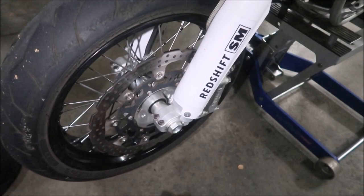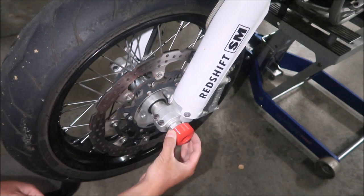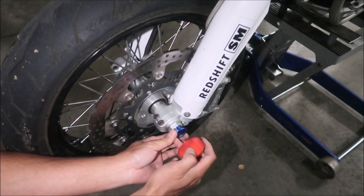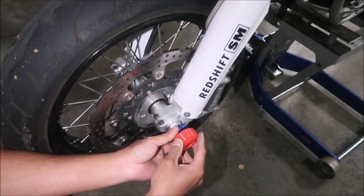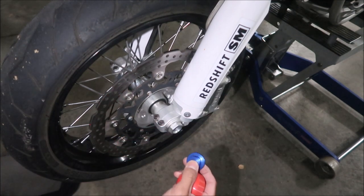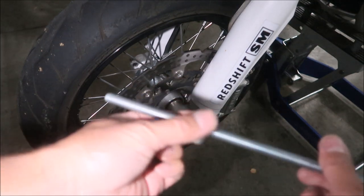On the other side, we'll use the sway bar bushing as the spacer — it's already spaced out enough there. We need something to keep the rod from flopping around. The sway bar bushing will act as a spacer and plate, and it's kind of tapered so it self-aligns to the skateboard wheel. We need to make sure the rod goes through these holes.